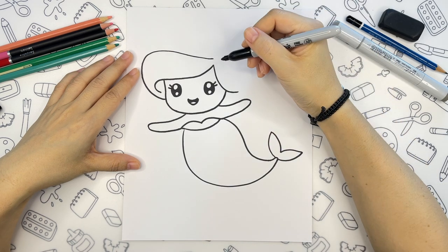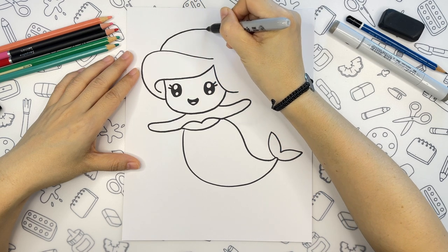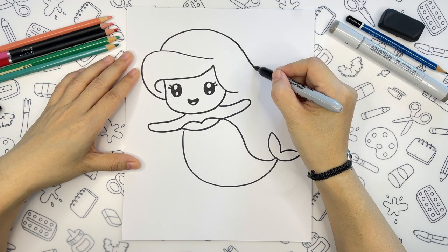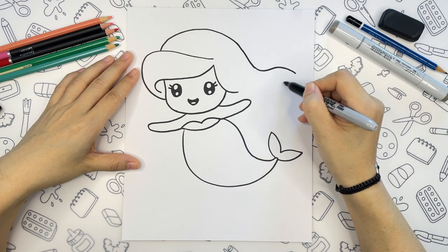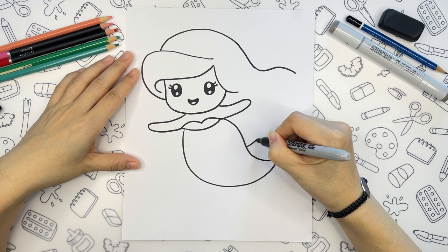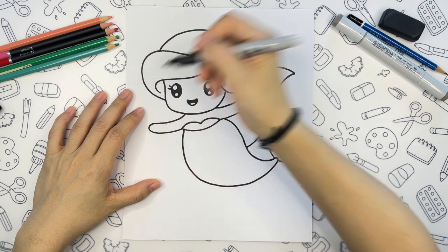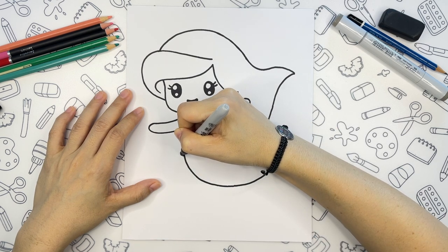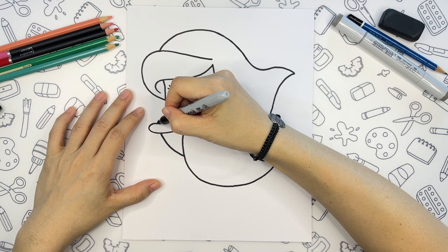And once we have that, we can go back to her hair. The line will start above her face, curving down, and make another wave. The down part of the hair is going to be an S shape, starting in the middle of the tail. And to finish her hair from the left side, we are going to draw the same line, and connect back to her bangs.